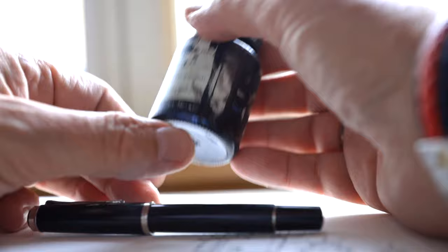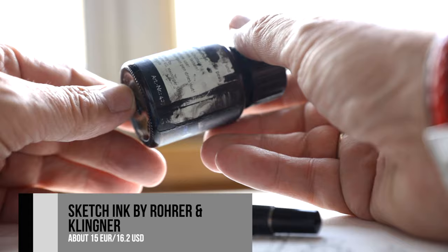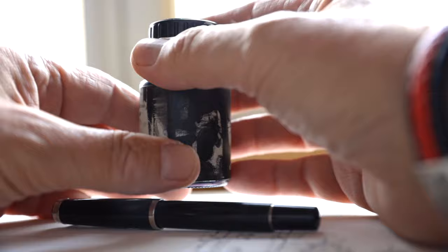Inside there is a converter. I use, like always, the sketch ink - the so-called sketch ink from Rohrer & Klingner. It's waterproof and it's made to use with fountain pens. Sorry that you can't see the label - it's much used.